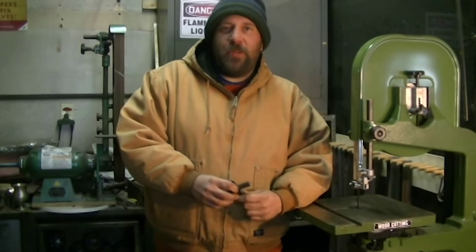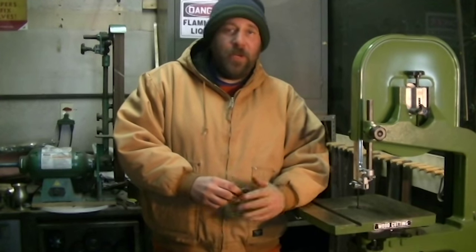Hey YouTube, welcome back to Darkman Metals. In today's video I'm going to talk a little bit about bandsaws.